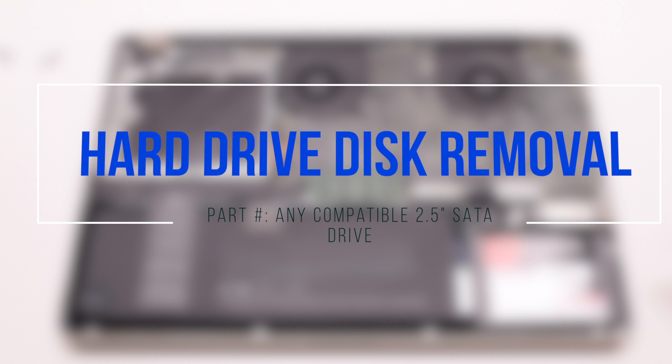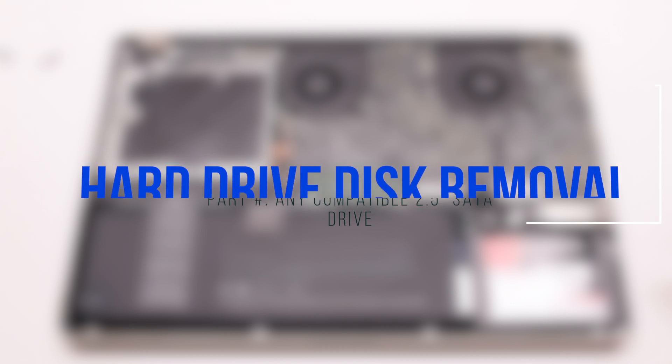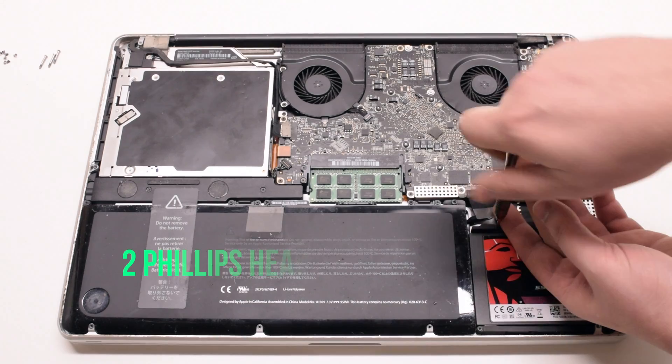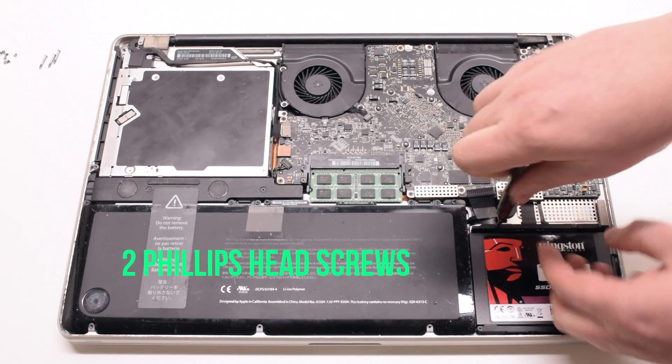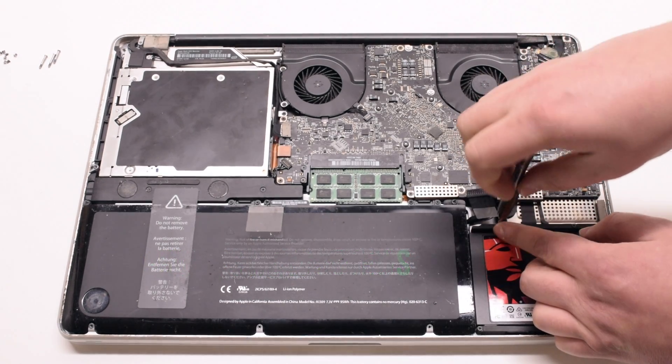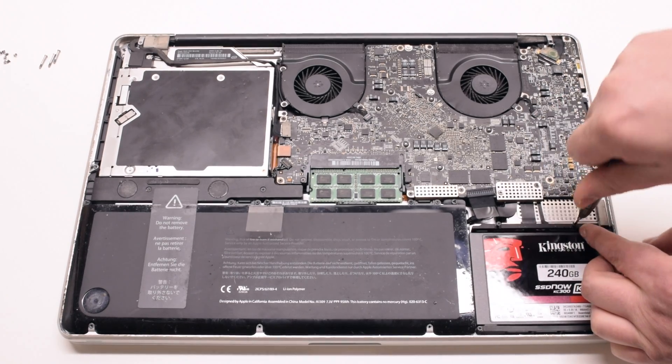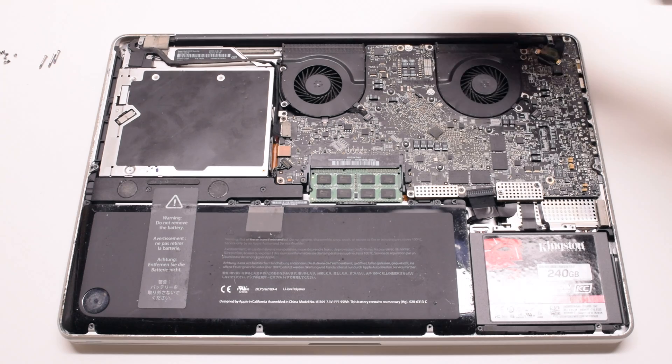Hard drive disk removal. Remove the hard drive bracket first — it's held in with two Phillips head screws. They don't have to come all the way out, just about three or four turns each. Lift up and remove the bracket.